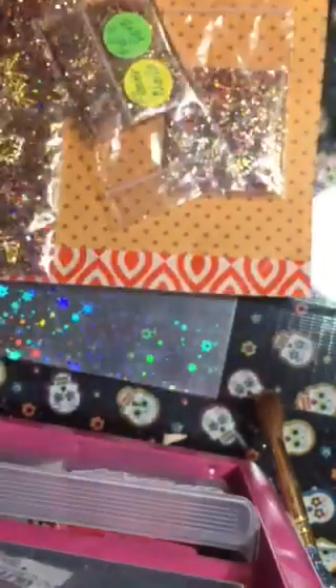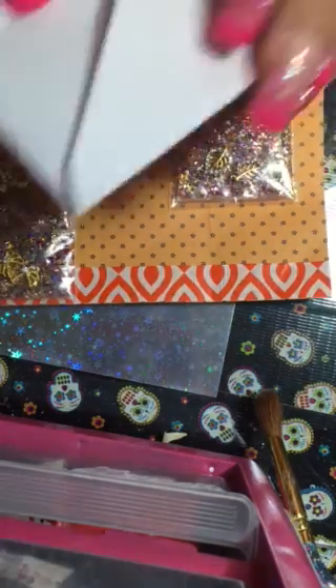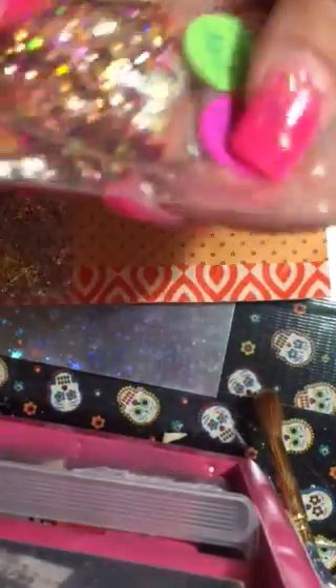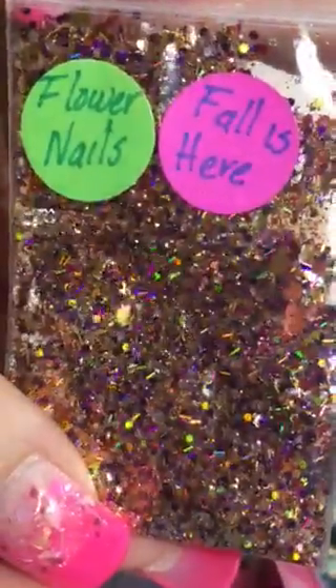Okay so this is her mix and it is very pretty — it has a lot of gold and purple in it. You all see that? It's very, very pretty, and the name of hers is Fall is Here from Flower Nails.